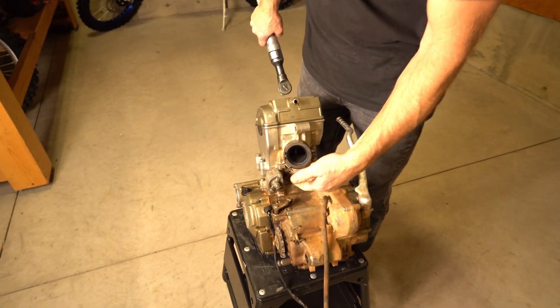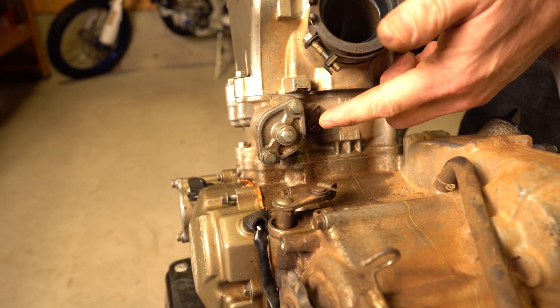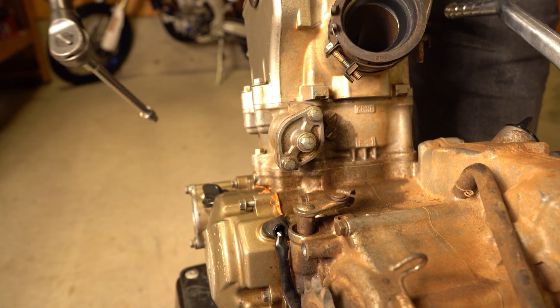Okay, we're going to jump in here. We're going to start by removing the timing chain tensioner. I know I'm going to have to remove this once I get the valve cover off to remove the timing chain, so I'm going to take care of it right now.